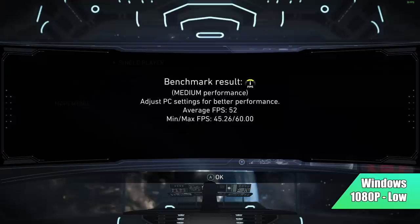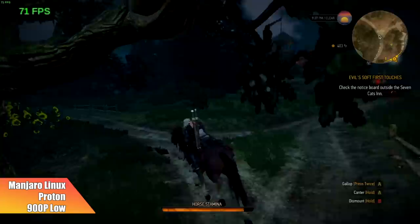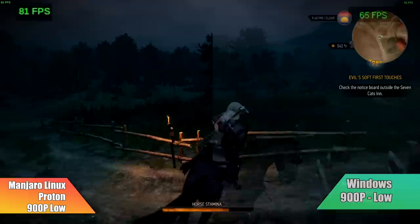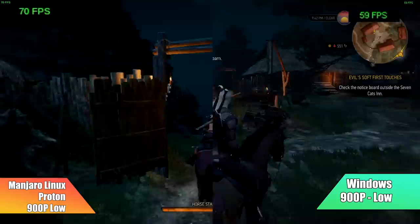In Manjaro Linux with Proton at 900p low, Witcher 3 got an average of 71 FPS. This is very playable on the 5700G with this overclock, and I still think it looks really good at 900p. Proton actually beat out Windows here. Bringing up the side-by-side — Windows is always on the right — we only got an average of 58 FPS in Windows at 900p low, versus Proton's 71 FPS average. Very, very surprising. This game does run better on these APUs in Proton.